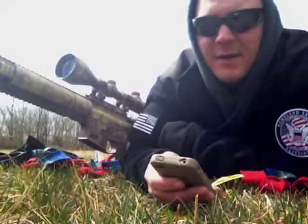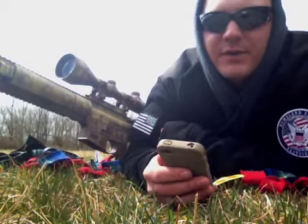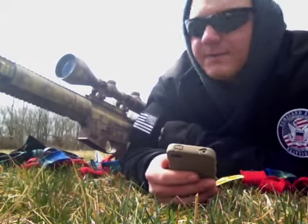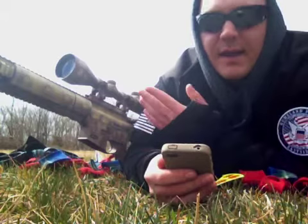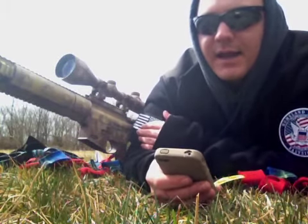What's going on guys? We're out here today sighting in the Smith & Wesson MP15-22. If you watched my last video, I painted the gun, but I sighted it in before I painted it, so I had to take everything back off of it. So I came back here to sight it again today.